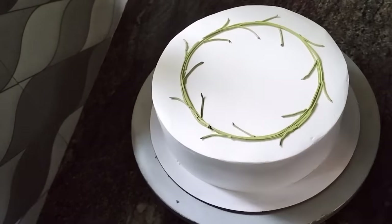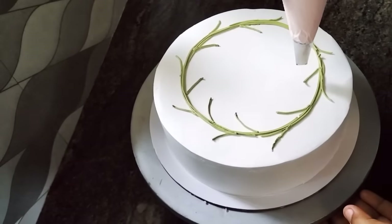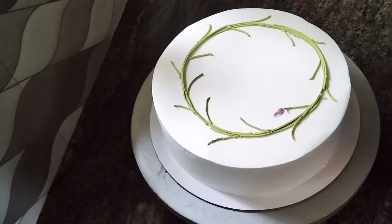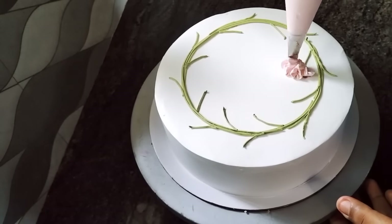We used the same design. Then we used the rose petals. The color is 1 drop of magicradi, so it will be a little pink.